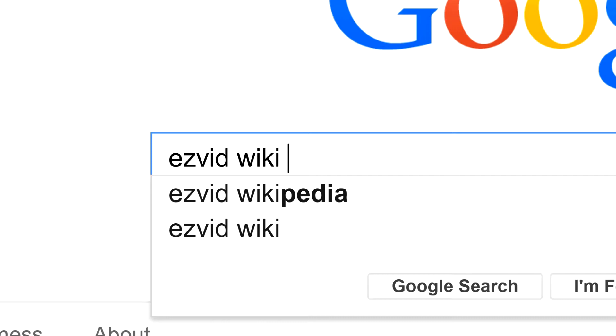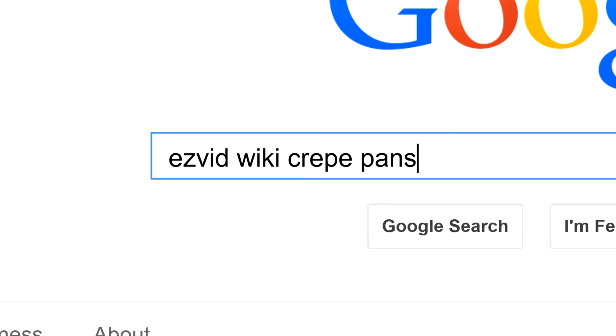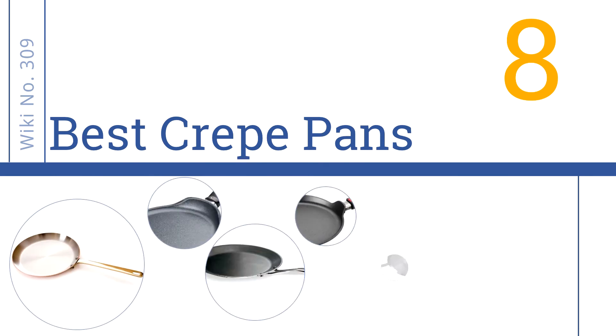Search EasyVid Wiki before you decide. EasyVid presents the 8 best crepe pans. Let's get started with the list.